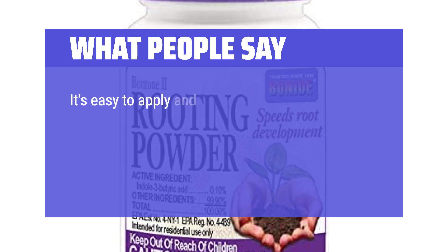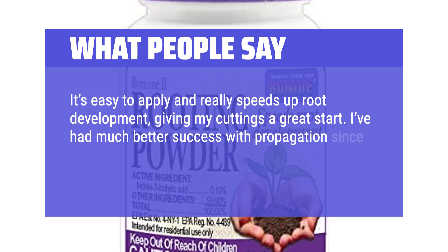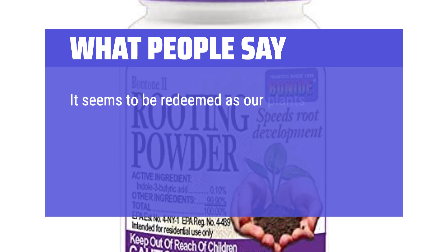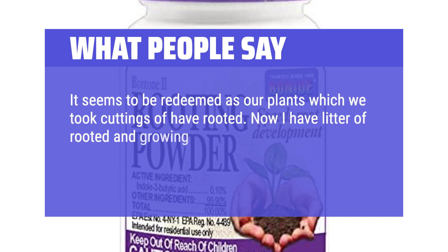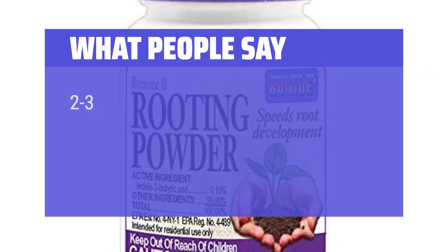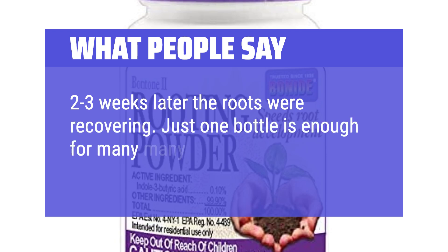What people say: It's easy to apply and really speeds up root development, giving cuttings a great start. I've had much better success with propagation since using this powder, and it works well for houseplants and transplants too. Our plants which we took cuttings of have rooted — now I have a litter of rooted and growing plants. Make sure you follow the directions and it should work fine. Two to three weeks later the roots were recovering. Just one bottle is enough for many, many plants.